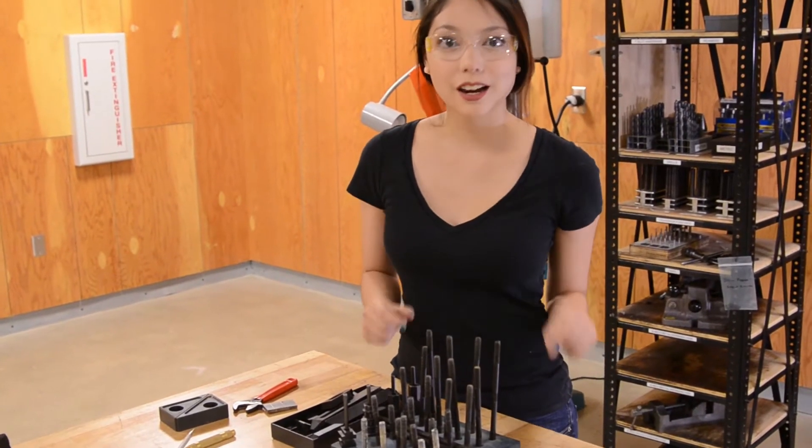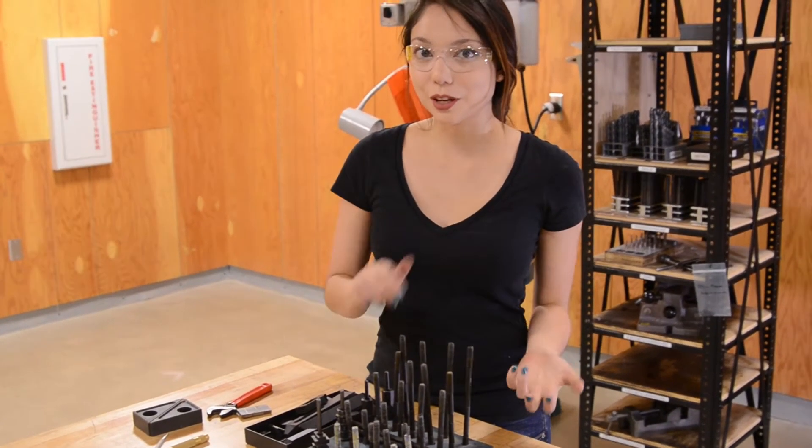Today we're going to do a little crash course on T-slot hardware, just because it can be a little bit confusing, but it's super useful once you get it right.